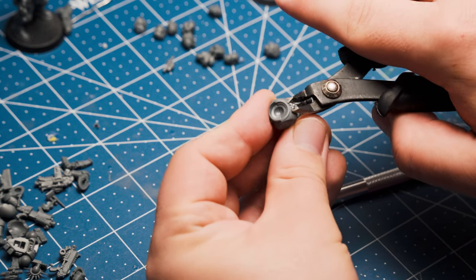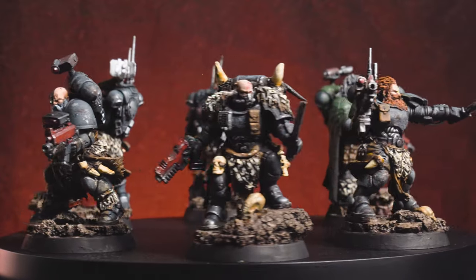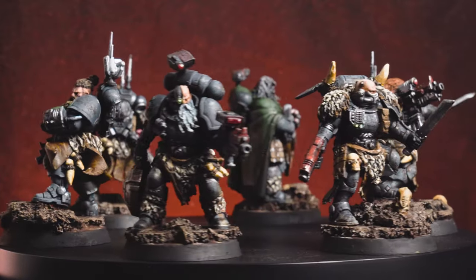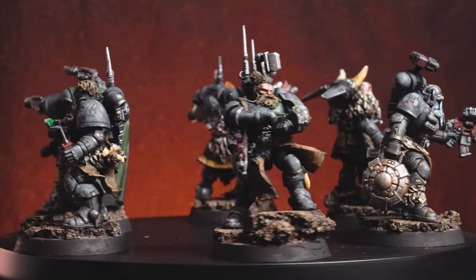Before we get any further, here they are in all of their Tusky glory. A big improvement since my last try, I think. But since I need a few more operatives to fill out the roster, I thought I'd show you how I do it — not the best way, but what works for me right now.